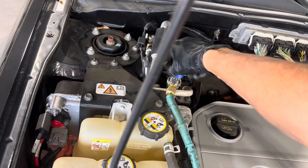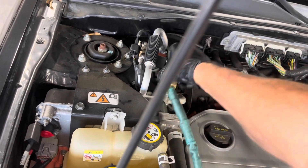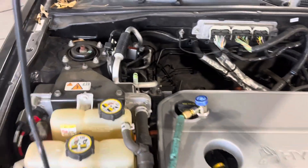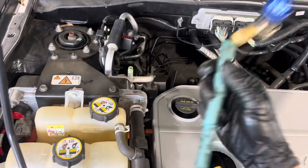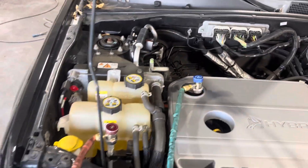I'm going to go get my refrigerant analyzer and take a sniff of this with it. You can see the green dye that wasn't there before — every time I put my gauges on somebody's car, I always know I worked on them.